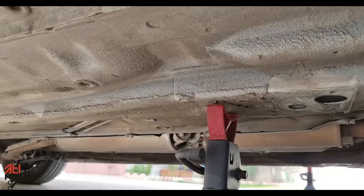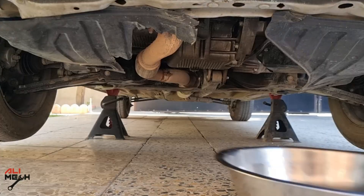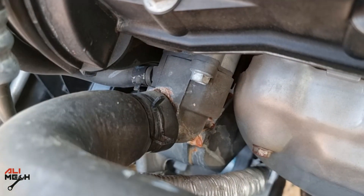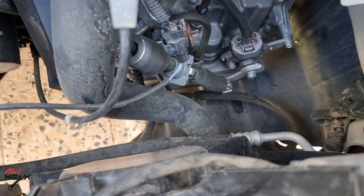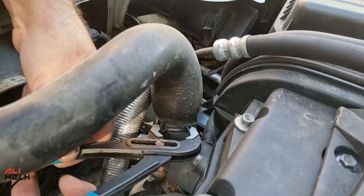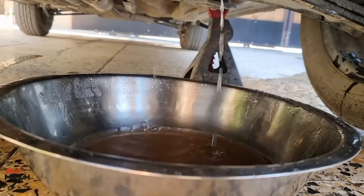I'm going to jack up the car and put it on a jack stand so I will have more room when draining the coolant. Drain pan under the car. We're going to start by removing the outlet hose of the radiator and the inlet hose of the radiator. You can use the drain plug, but I prefer removing the hoses — it's much faster. Here is the inlet hose and here is the outlet hose of the radiator.